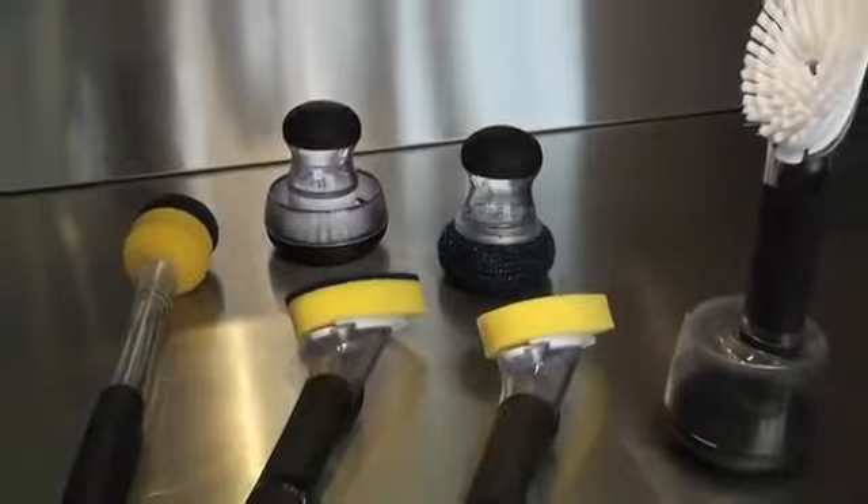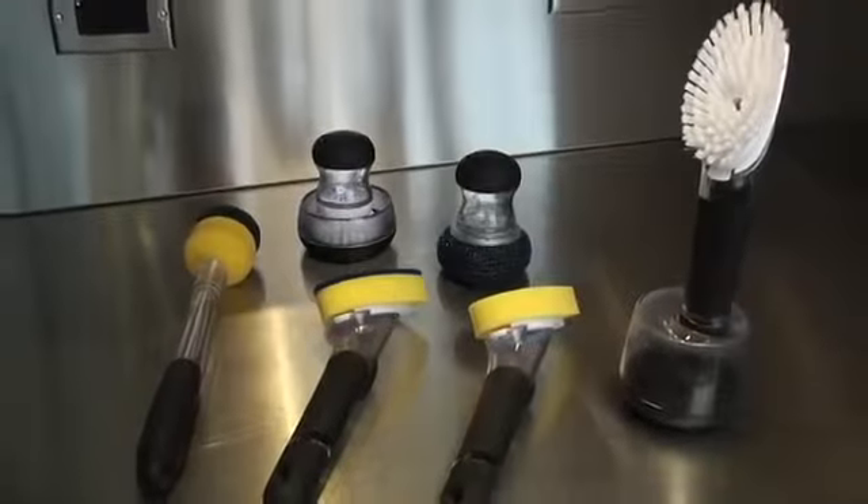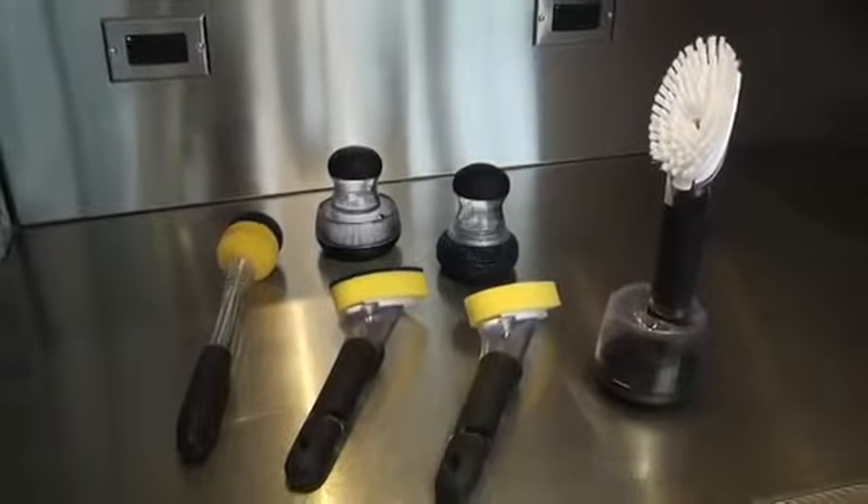Hi, I'm Mike from OXO, and today I'll be demonstrating our line of soap dispensing tools. OXO offers a well-rounded collection of soap dispensing products, from palm-sized brushes and scrubs to longer handled tools great for pots or pitchers.